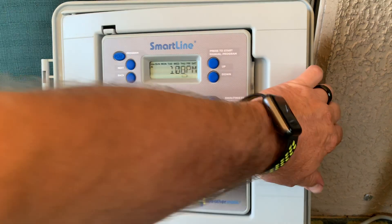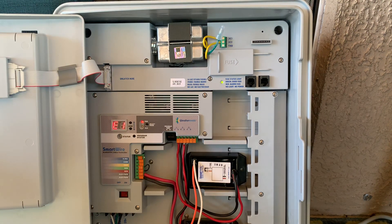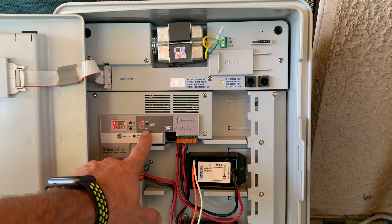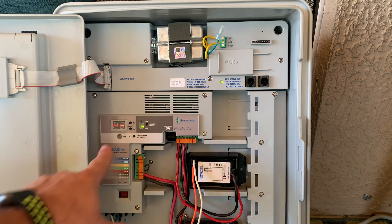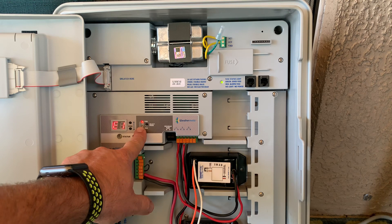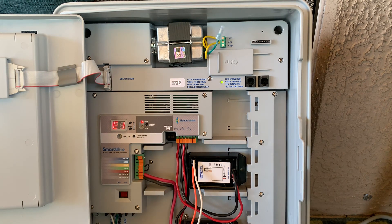We're going to go ahead and open up the panel, and right now we are in the programming mode. There's the run mode — we should expect the two hyphens letting us know everything is normal. But we're going to go back into the programming mode. The light changes from the green run to the red program status.